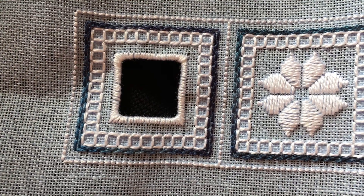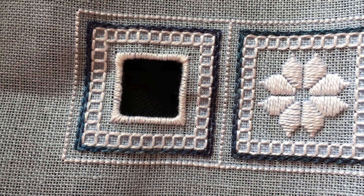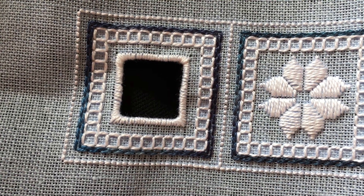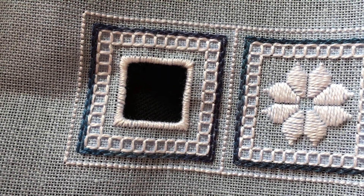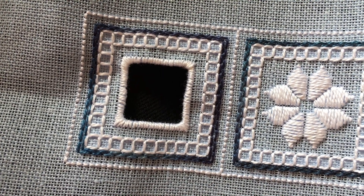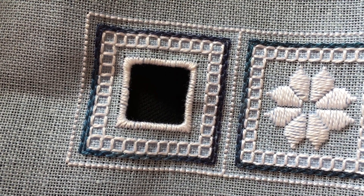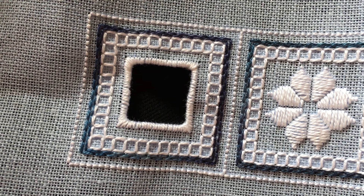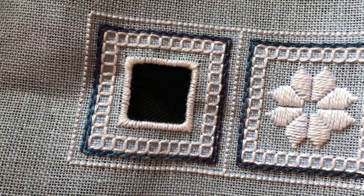And that is the overcast stitch. It is a good idea to practice this on a smaller piece like this scissor fob, or on a scrap piece of fabric, to make sure that you are getting your tension even — it takes a little practice to get that. So enjoy the stitch and enjoy Punto Antico embroidery. I hope you found this tutorial useful. Happy stitching!